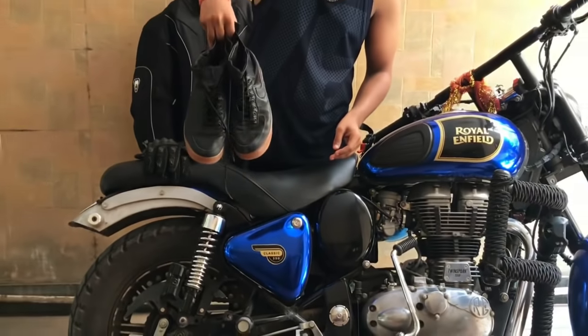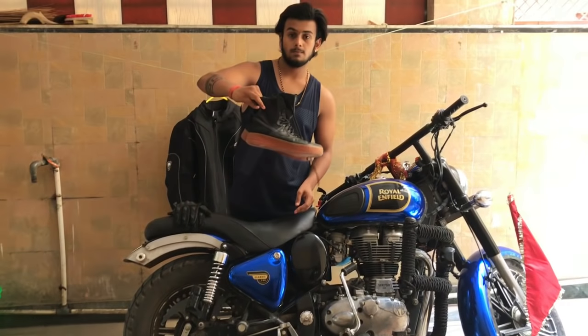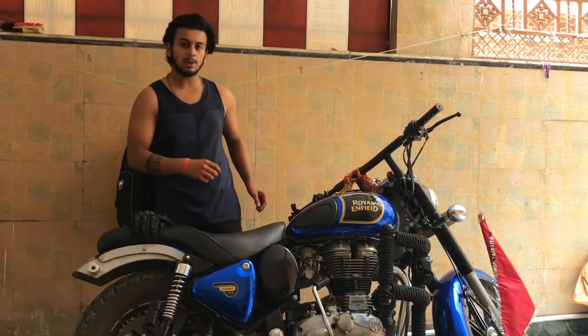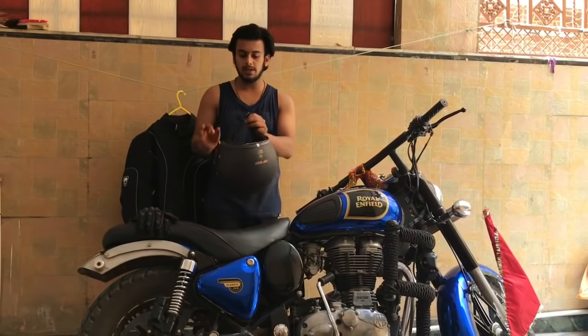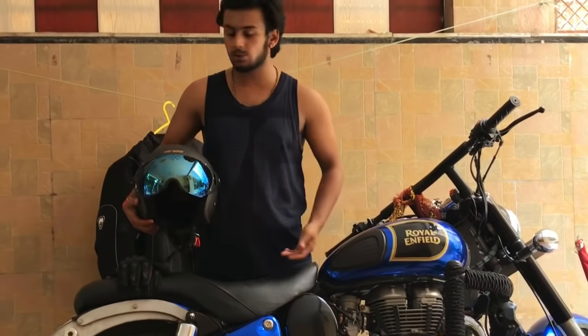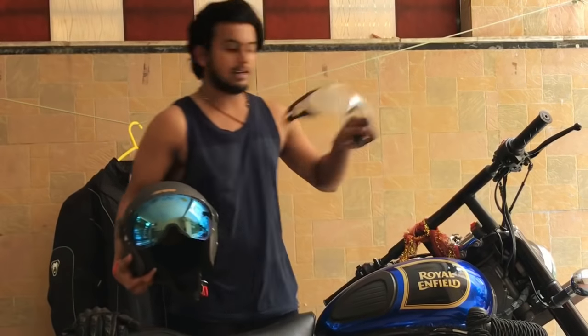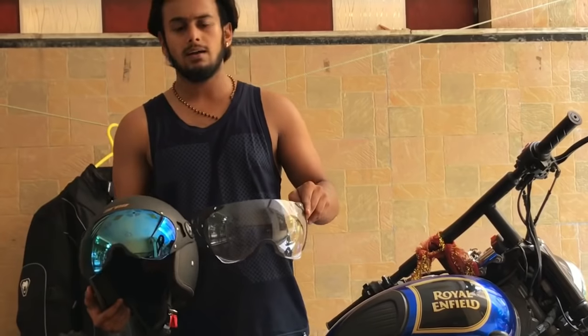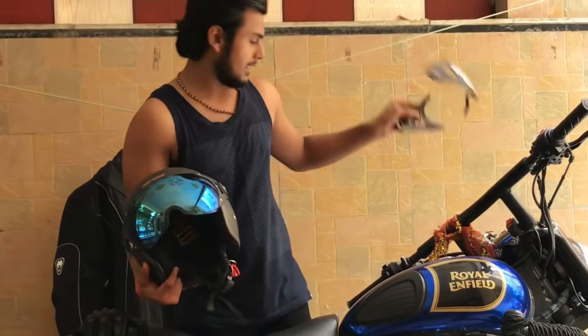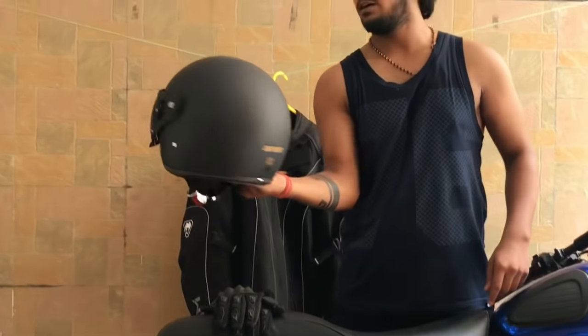With this helmet, there are two visors — one is colored and one is transparent. It is very simple to detach and attach. I will show you how it works.